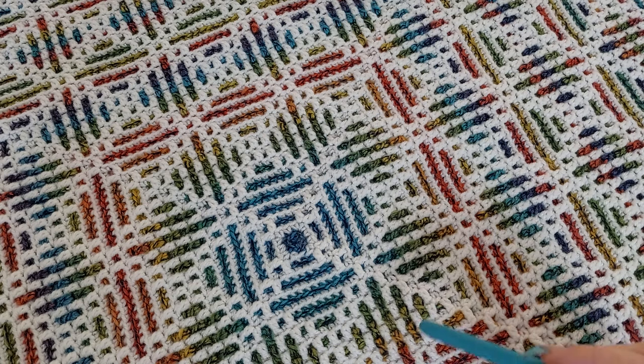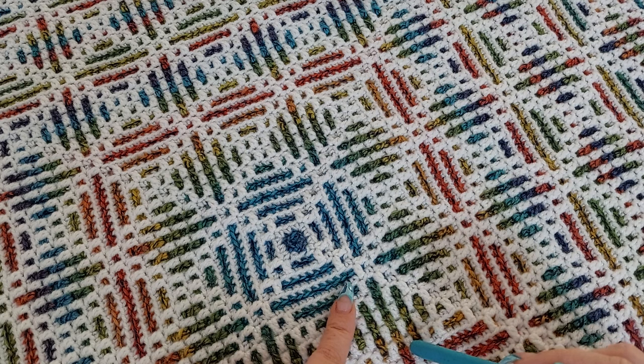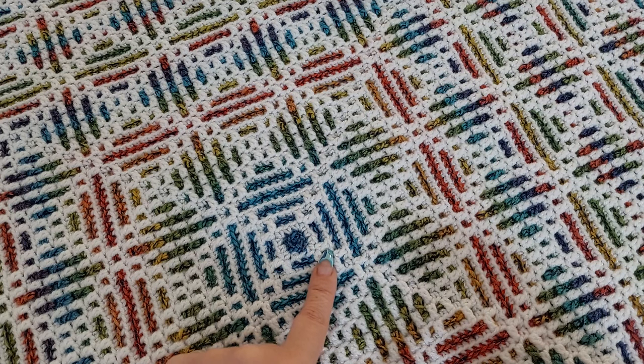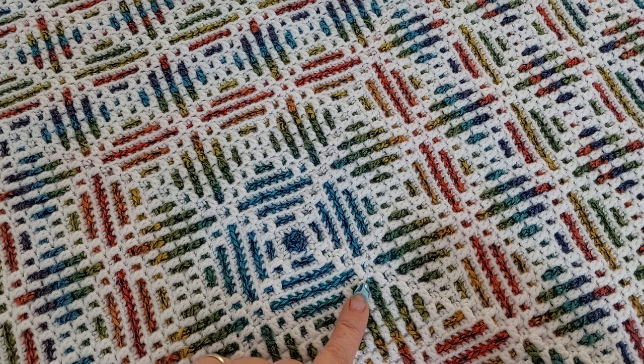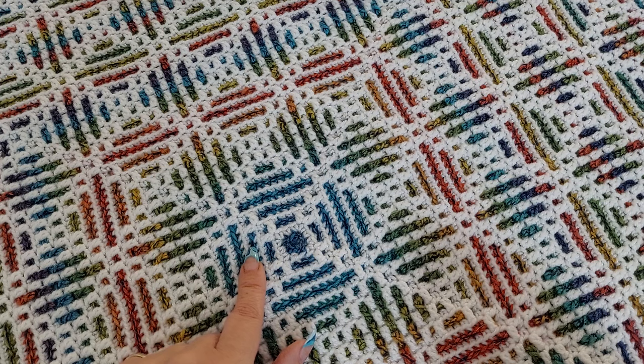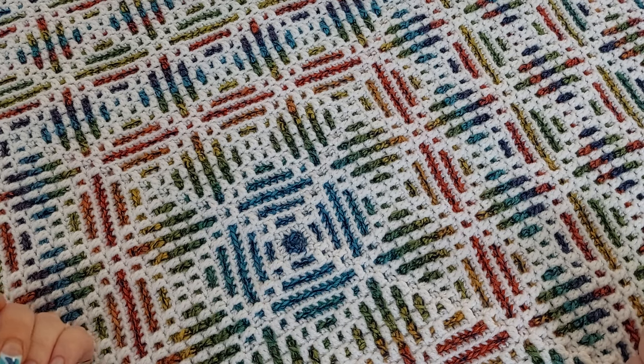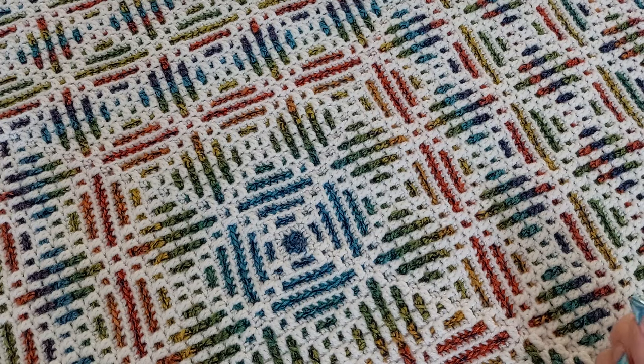What is important for mosaic crochet? The colors need to contrast. So you want your color A and B to contrast enough to see the pattern. Usually color A is the background color and color B is your pattern color. As you see in this case, both colors create the pattern, so there is no big difference which color you call your background or pattern color — they both create the pattern.